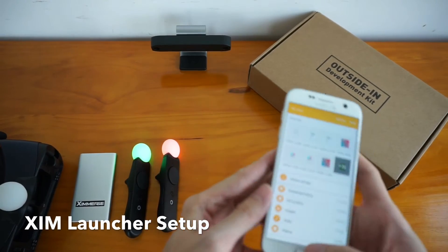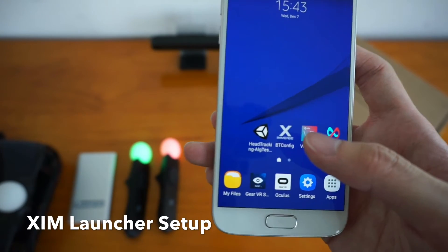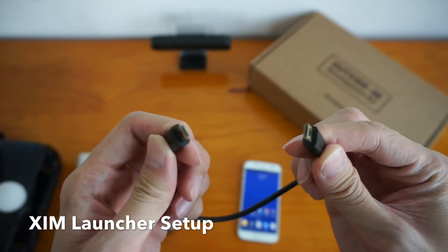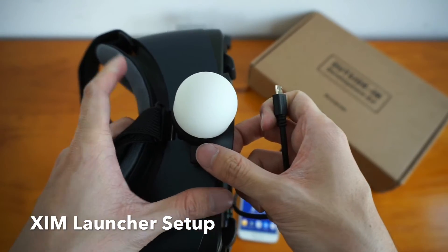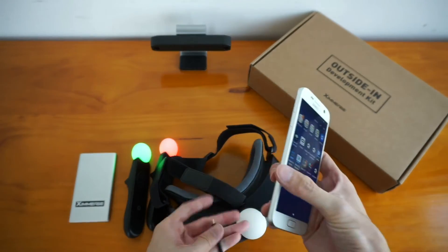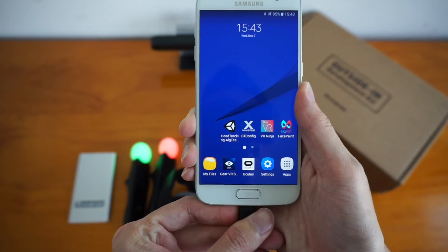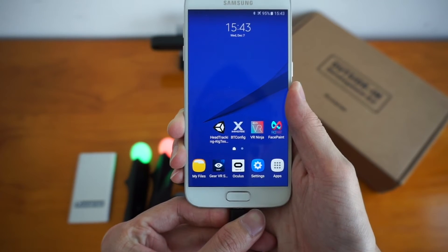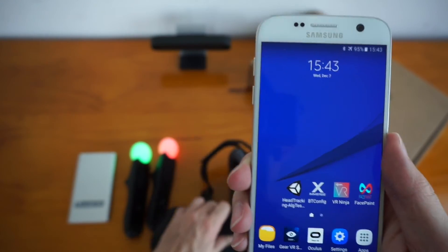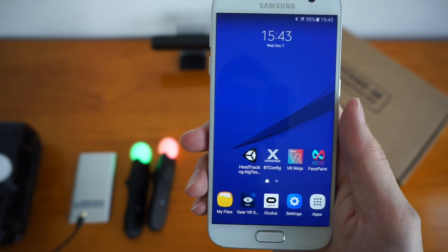Alright, once you've got the controllers paired, the next step is to activate the XIM service launcher. To do that, you'll need your phone and the OTG cable that connects the phone directly to the LED marker. Let's plug this in. When you plug it in, it will say "Start Eximers block service" and then disappear — that means the XIM service is now activated. You can remove it; you only need to do this once at the very beginning of the setup. Once you see that done, you're good to go.